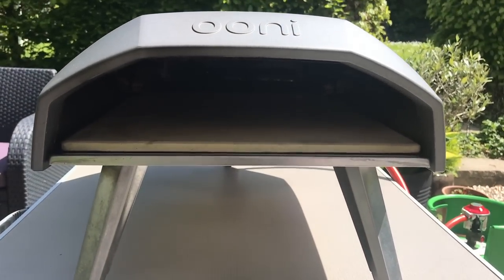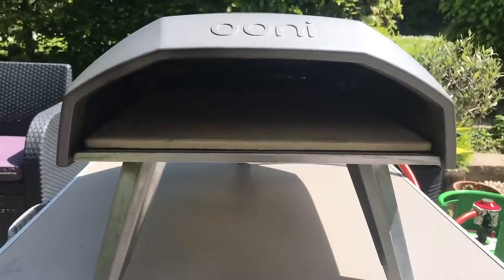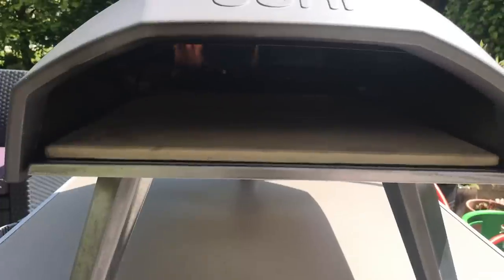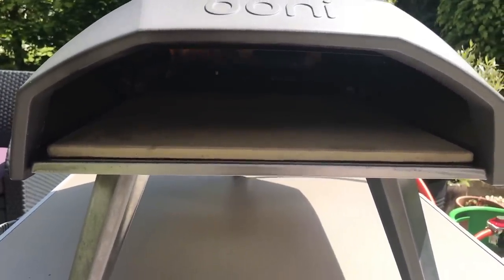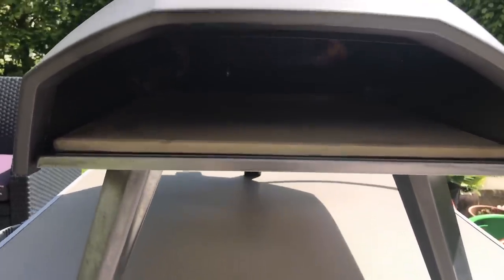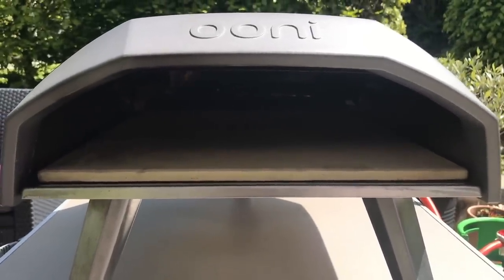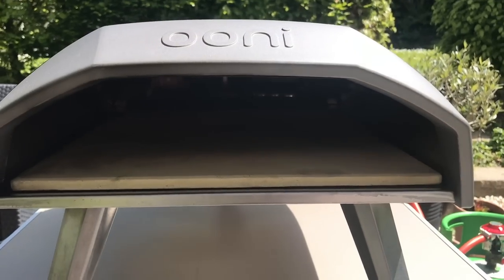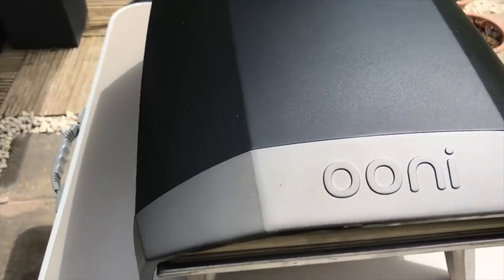Welcome to Got To Eat Pizza, our learning to cook pizza channel, and today I'm reviewing the Unicoda. I've done six cooks in it and I think I've tested it as well as I can in those six cooks. I've used it in the breeze on a beautiful day, tested the stone temperature to find out what temperature it can go up to. I've also tested it with the peels that I currently use for the other ovens I've got.